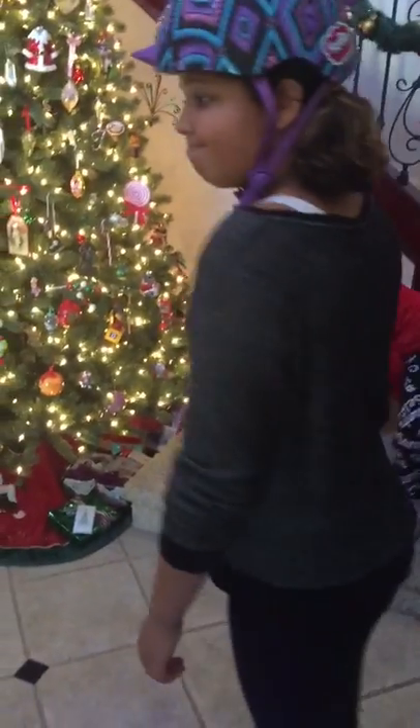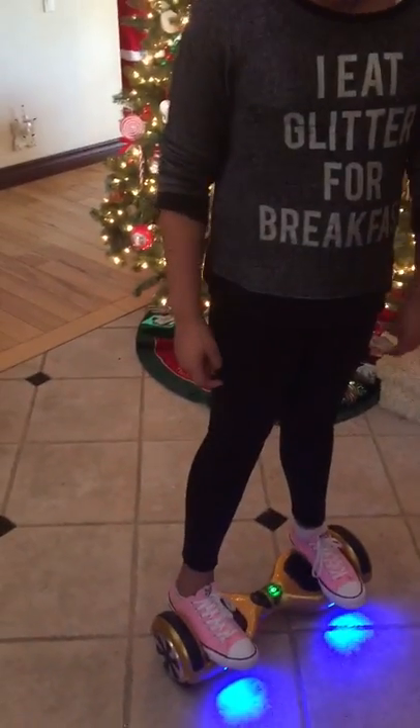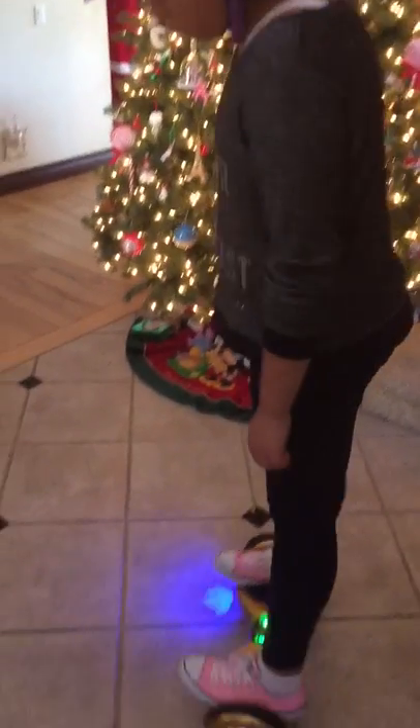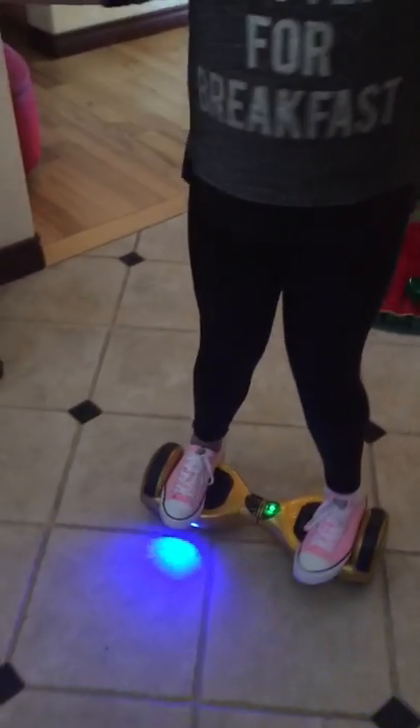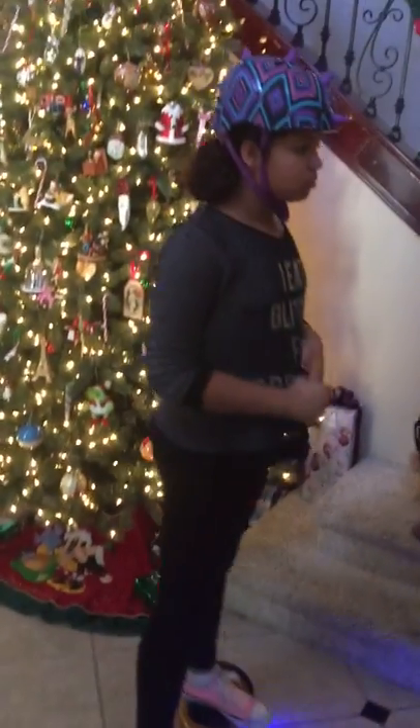All right, it's Christmas. Shelby's got the new Hoverboost Gold Hoverboard. It's got the Samsung batteries, and Hoverboost guarantees this thing will not overheat or catch on fire, and that their charger is UL certified.